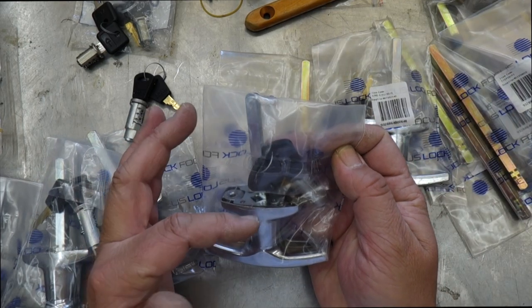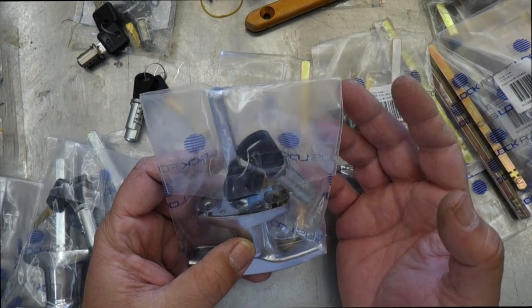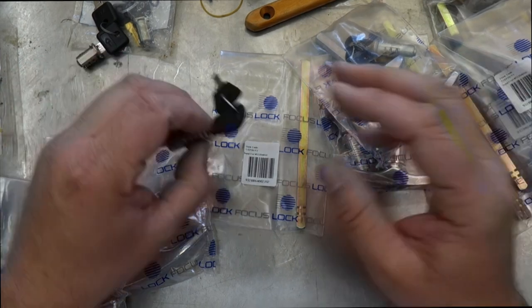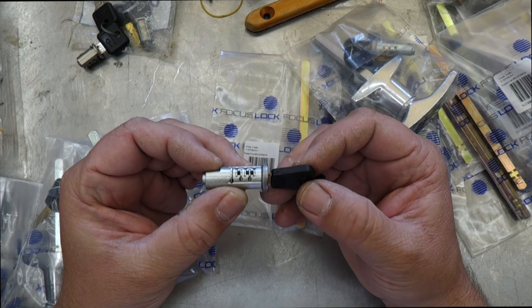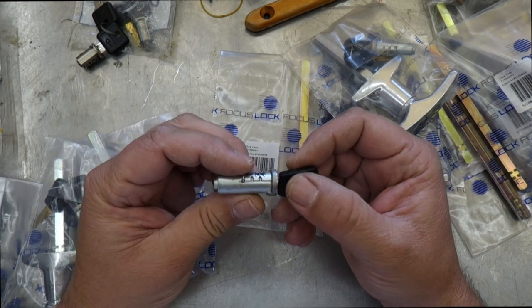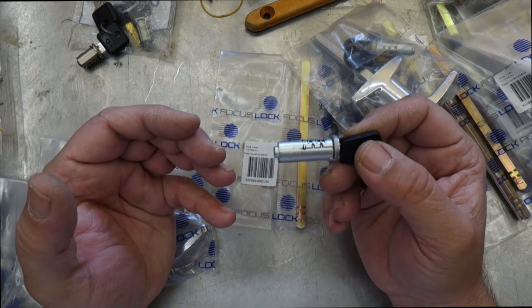For this particular lock, they actually come outside of the package, which for some customers is undesirable, but it's not a big thing. What the barrel is — it's the barrel with all the discs set to the actual key, and to hold them in place you've got this retainer on the back. There are special keys that we can use to slide into the lock to capture that retainer and pull the actual barrel out.